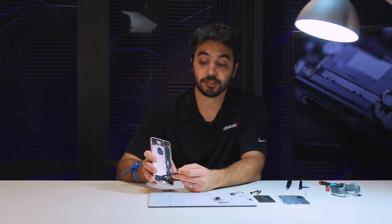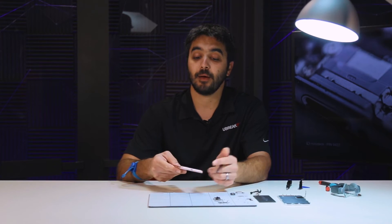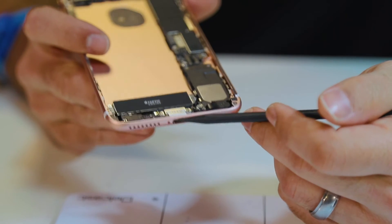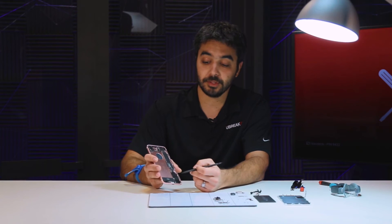Generally in the past there's been a big headphone jack right here, but of course with the iPhone 7, Apple has now completely eliminated that headphone jack and we have nothing but the lightning port on the bottom. The lack of the headphone jack also helps with water resistance — it's one less fail point for water to enter into.